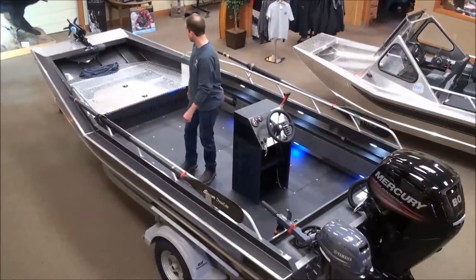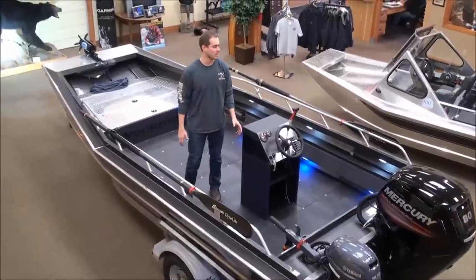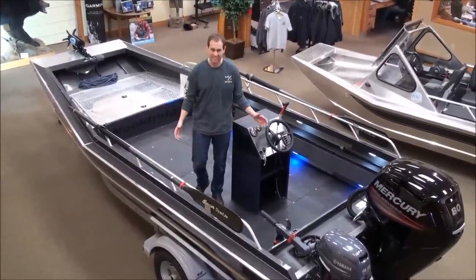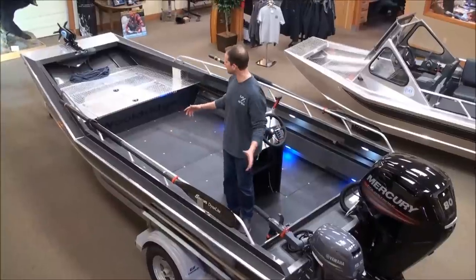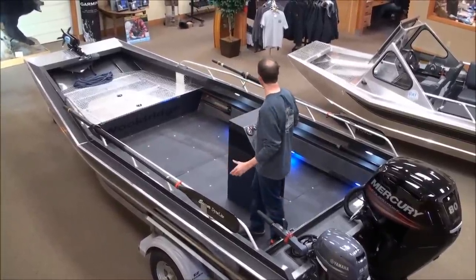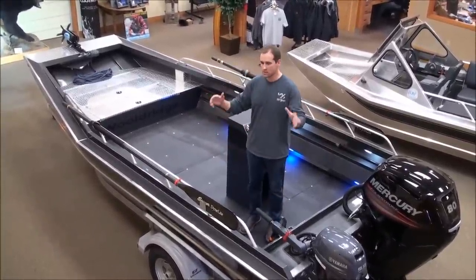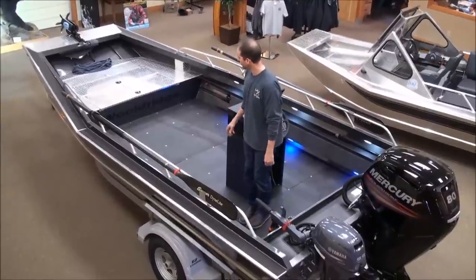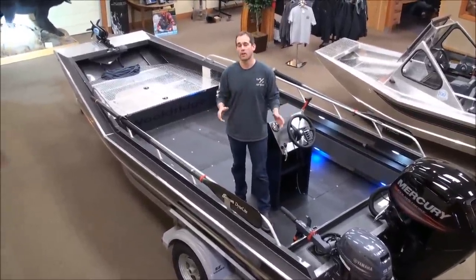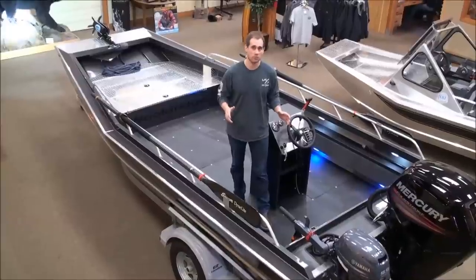From first glimpse, we've got a lot of guys who walk in and say, 'Wow, that's a really nice 20 foot boat.' It's not a 20 foot boat — this is a 17 foot boat. It looks huge because it is. It's got a really wide beam, sits super level, and has lots of displacement on the water. You're not going to find a wider beam or wider bottom 17 foot boat out there.